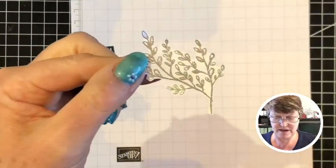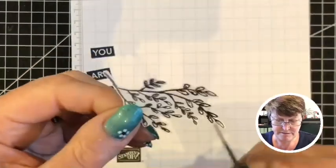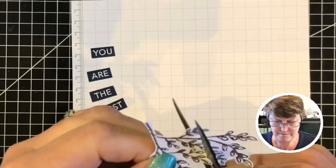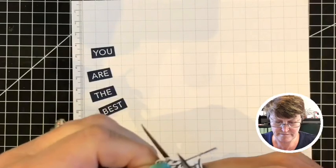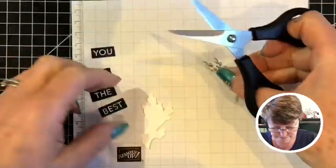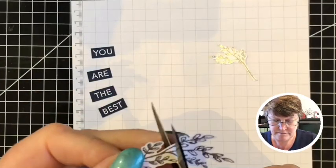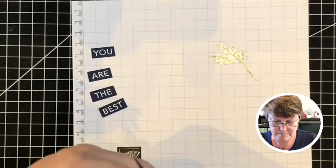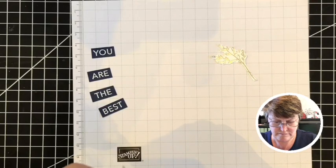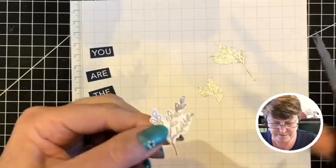There we go and there we're finished cutting around the outside. Now I'm going to take this little branch off and come down this way. So there's one branch, there's the little one down here, and then we've got a larger one on here - so that's the third one.